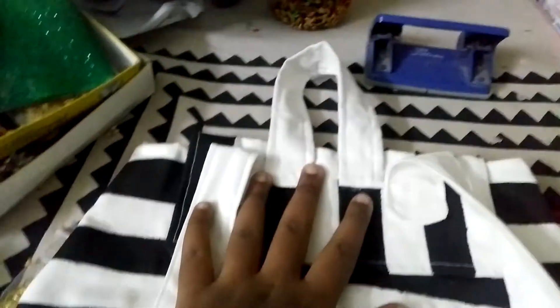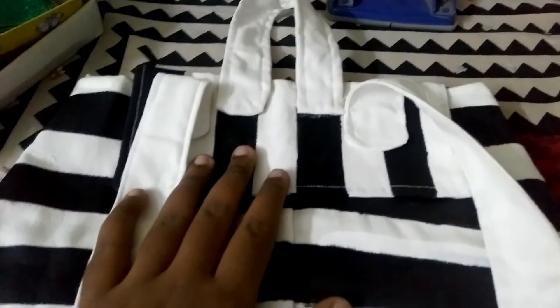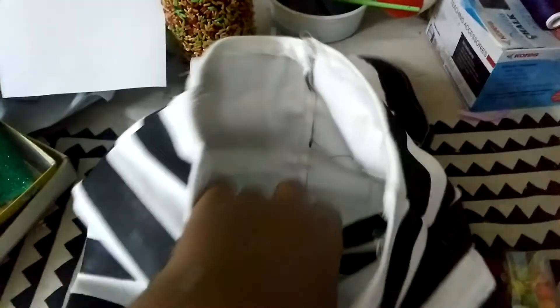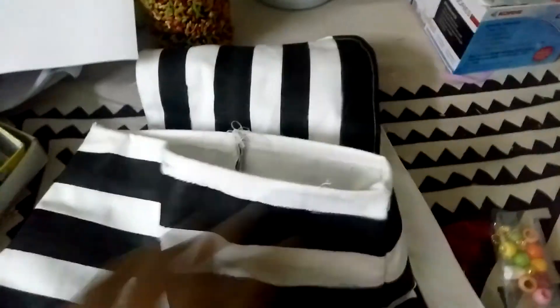The bag is ready. Now we have the bag — we will open it and put glue on it. We will use black paint. We will do this as the final packaging step. We will have the backpack ready — this is a Christmas special.